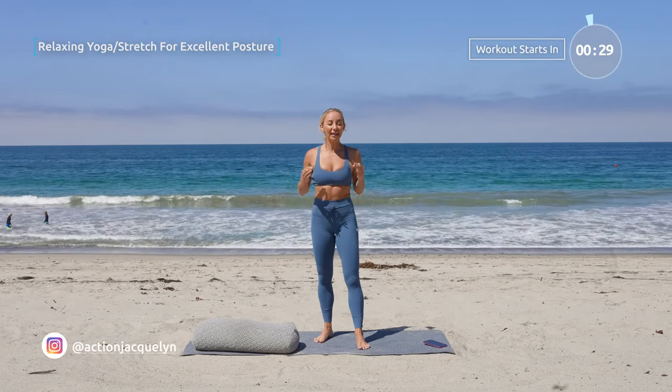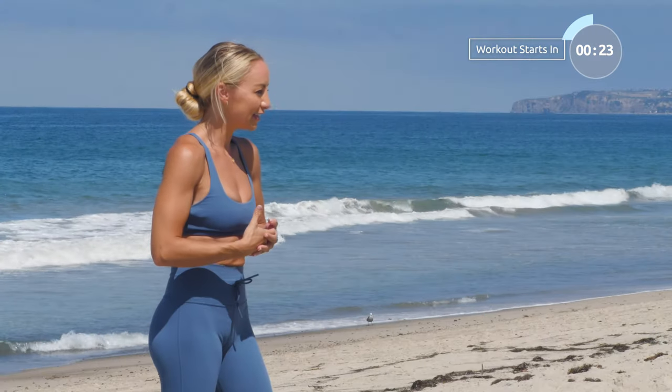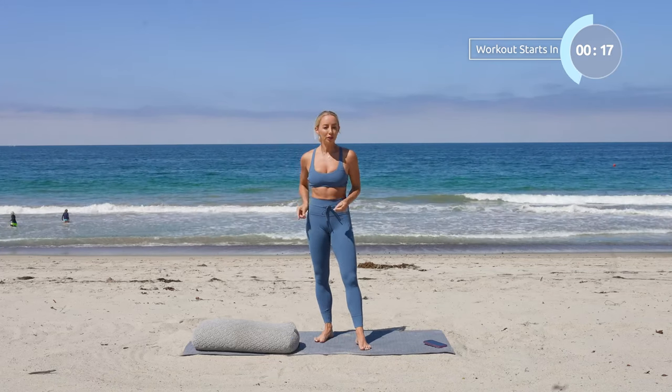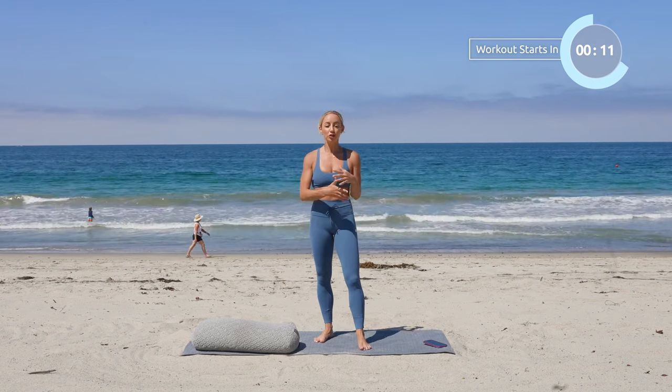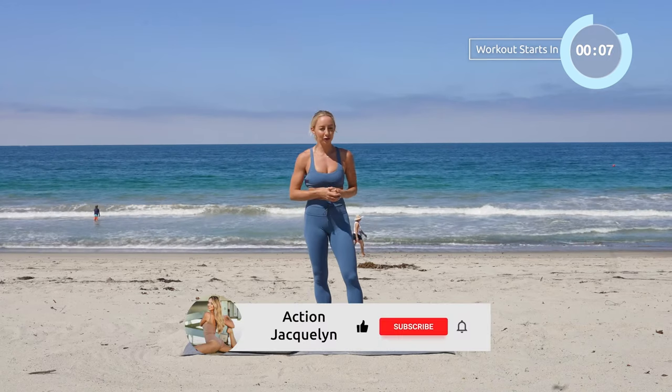Welcome to your yoga stretch for excellent posture. These are the best moves you can do to improve your posture. I know we're all sitting a lot, so this is going to help you feel so nice and tall. In this practice, I'm going to be using a bolster from Bretwood Home. If you don't have one yet, I've got the link down below. It is amazing. I love the way you can do so much with it. I use it every day and it looks beautiful in my home too.